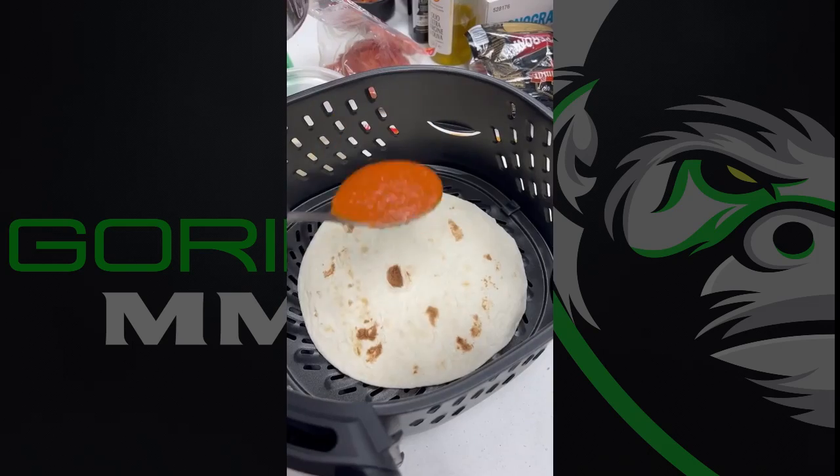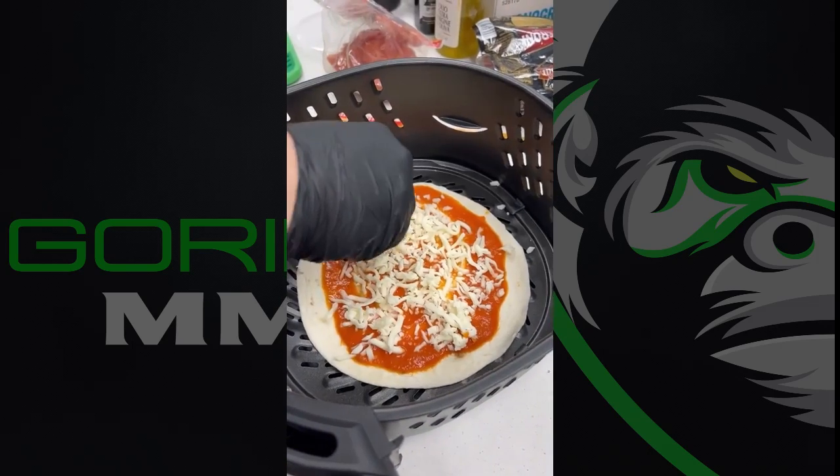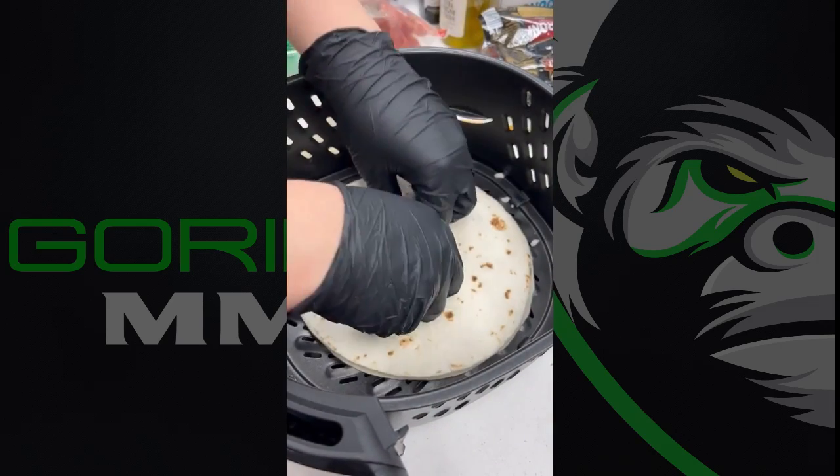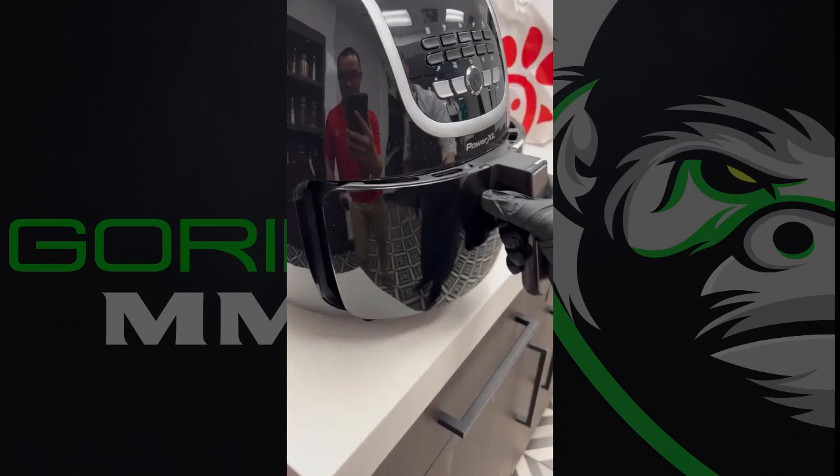What's up everybody? It's Fuck It Friday here at UFC Headquarters and today we are trying the air fryer pizza. In an air fryer, lay down a tortilla with pizza sauce and mozzarella. Add another tortilla, pizza sauce, mozzarella, and pepperoni and air fry it.